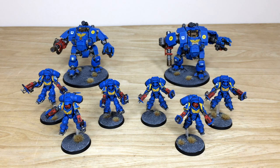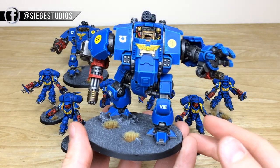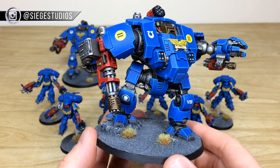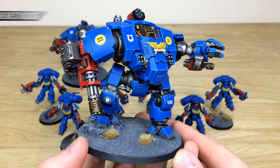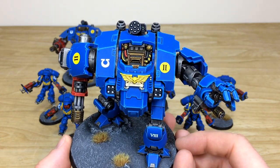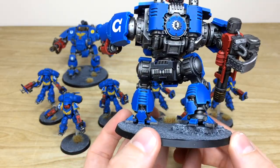Last up we have the Redemptors and Inceptors to finish off this second edition themed Primaris Ultramarines force. The Redemptor is probably one of my favorite dreadnought models — I love the way they've upscaled everything and the flexibility of the kit. Kev's done a stellar job picking out every sharp edge, all the pipes fully picked out and painted, all the lenses done, and transfers applied as well.